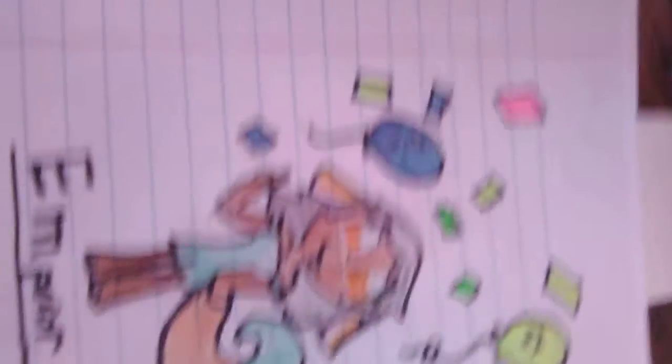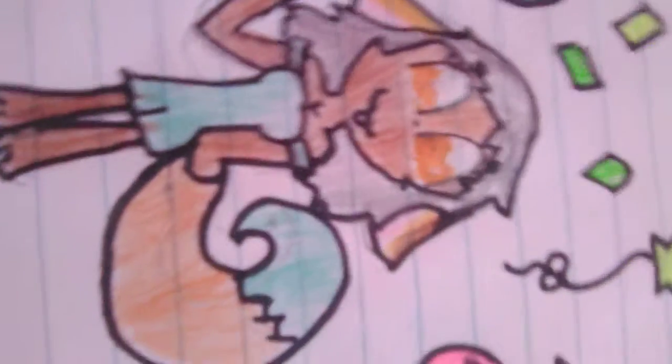And here it is. This drawing is supposed to be balloons and confetti with little faces. Well, the balloons have little faces. Emperor Teddy Bear. I'm not good at drawing the eyes that she drew, so I tried to do my best.